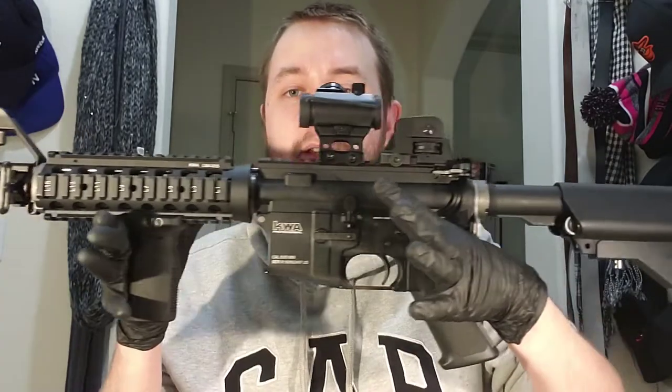Everything's true to spec, so you could change out some parts like the front guard. Some people like putting a polymer hand guard to reduce the weight of the gun — I can see why, but I kind of like the feel of it. It feels nice in my hands when I'm playing with friends. It's just an overall great gun.